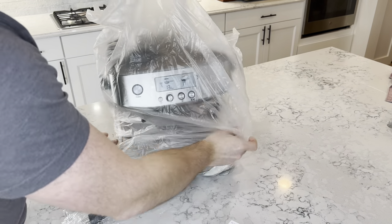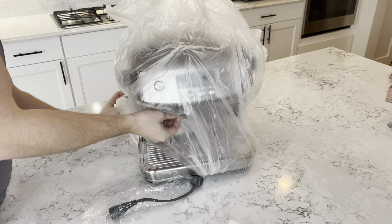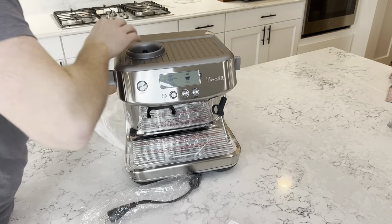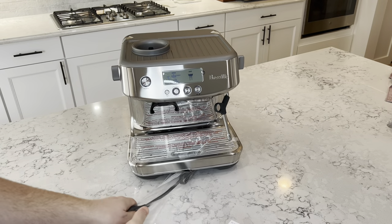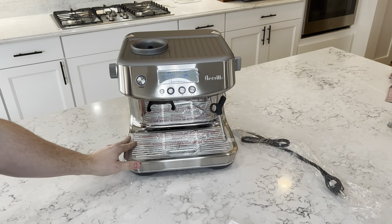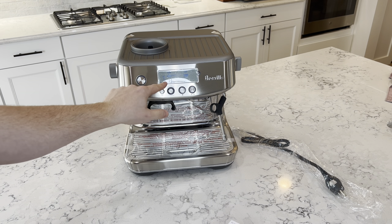Now we have the espresso machine. Take all this plastic off. And we have the power cable down here. Look at that — that is the Breville Barista Pro, with an LED LCD screen.